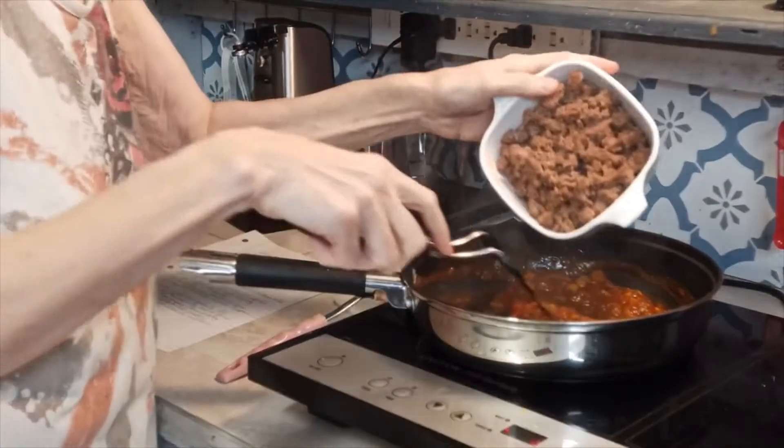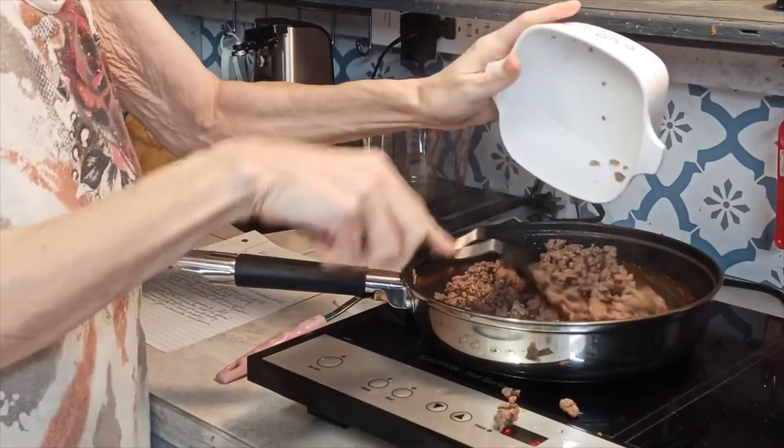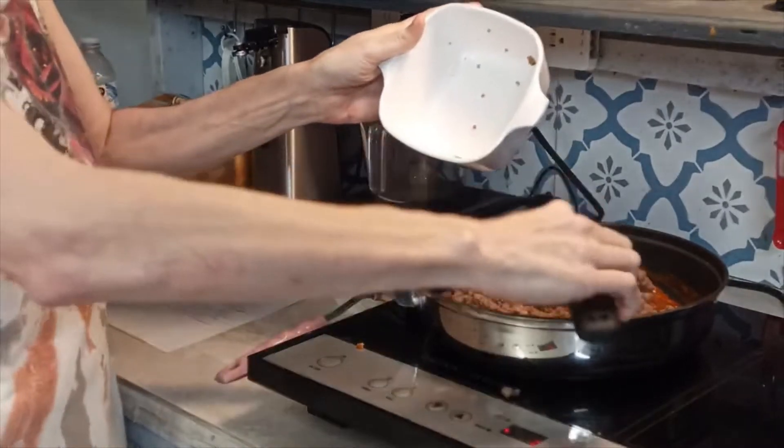Okay, I'm going to add the hamburger meat now.